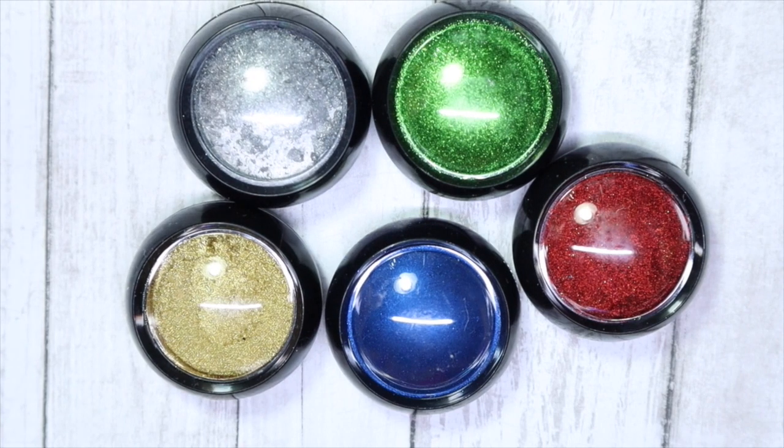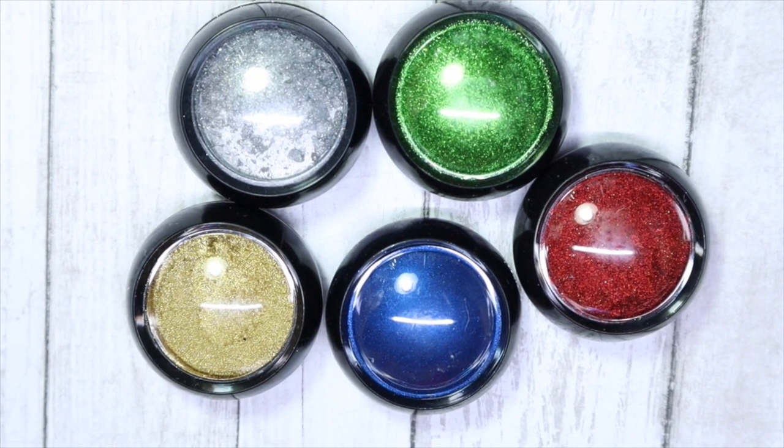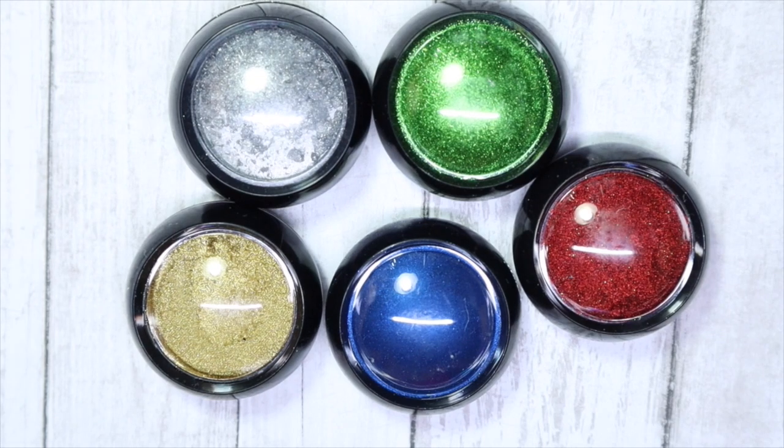So today I'll be sharing the chromes from my most recent Glitter Mix Canada haul, which I'll have linked in the cart for you. I'll just be showing what they look like over white and black, and I'll probably also do an ombre or something — we'll see how it goes.